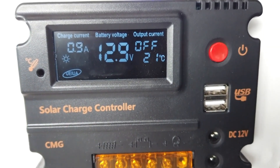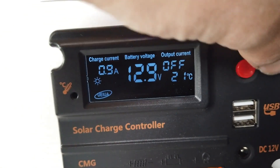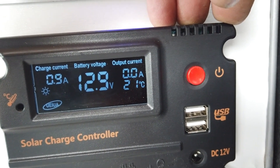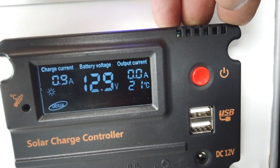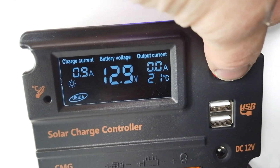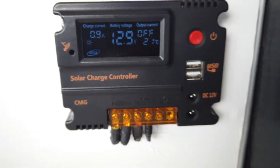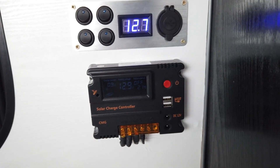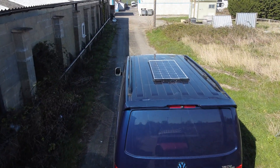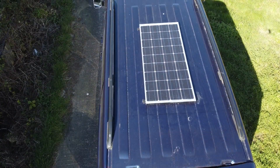As you can see, even on a cloudy day it was still putting out 0.9 amps on the charge current. The red power button controls the output for your USBs and your accessory port, so you can switch this on and off as you wish. When you have an accessory connected the amp usage will be displayed. And that's it — a very cheap, easy and effective way of keeping your leisure battery topped up without having to worry about charging it. Thanks for watching, until next time.